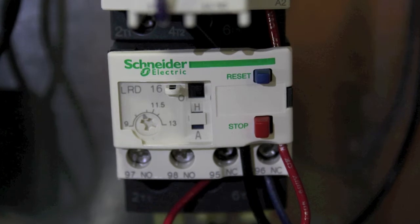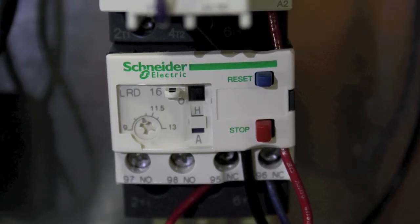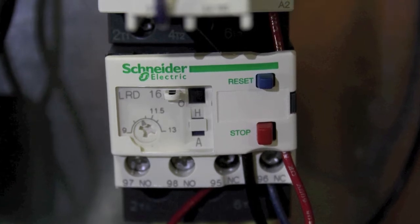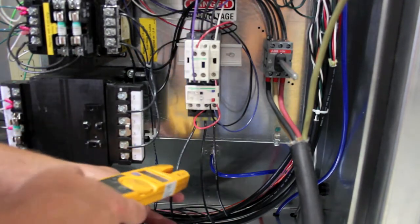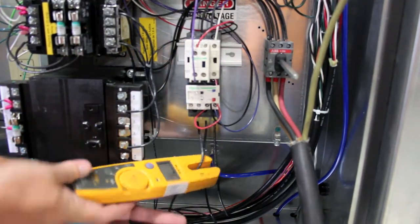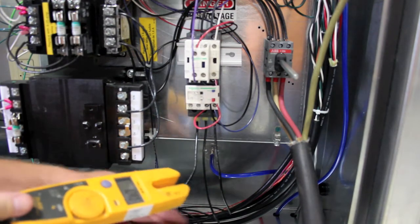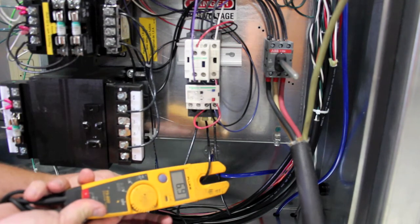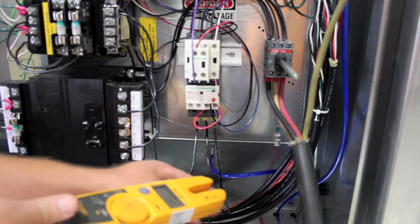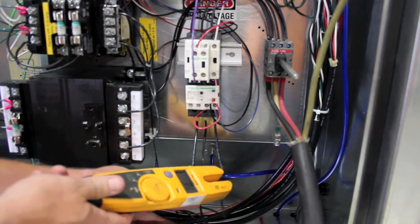Once your photo helic gauge is stabilized, verify your overload setting below your contactor. Once your photo helic is stabilized, you must now check your motor amp draw. There are three wires on the bottom of the overload. Be sure to check all three wires and average the amperages read. The amperages should not exceed the overload set point. If they do, please consult the factory.